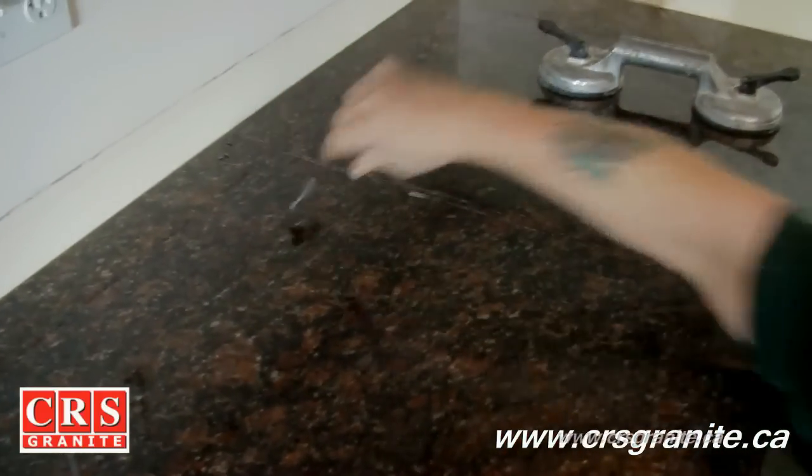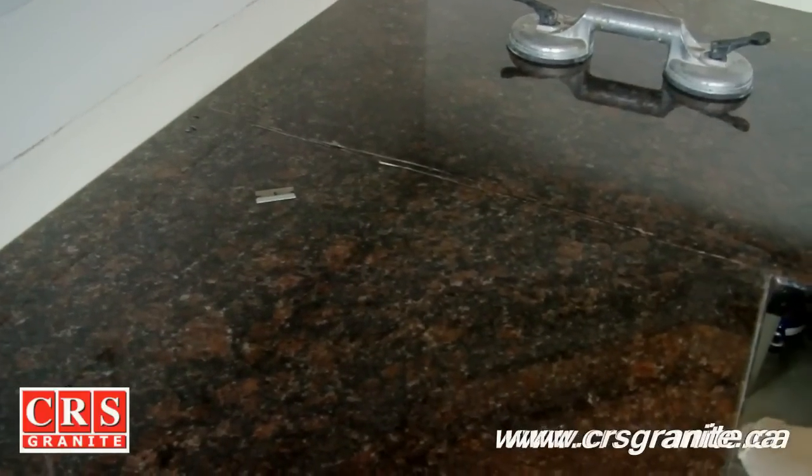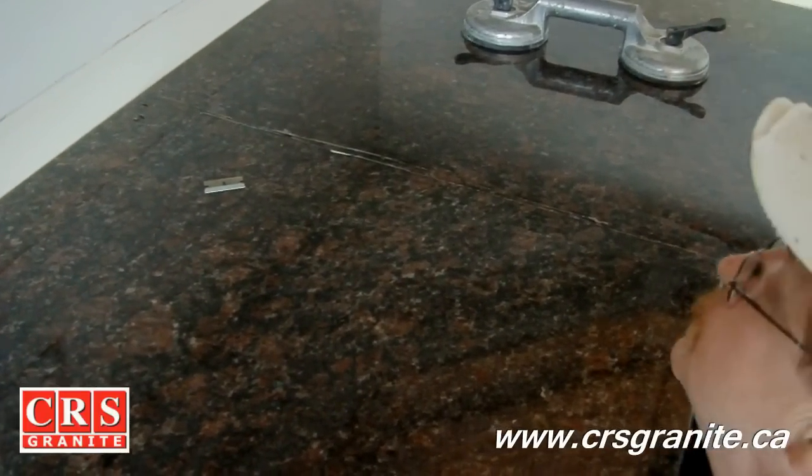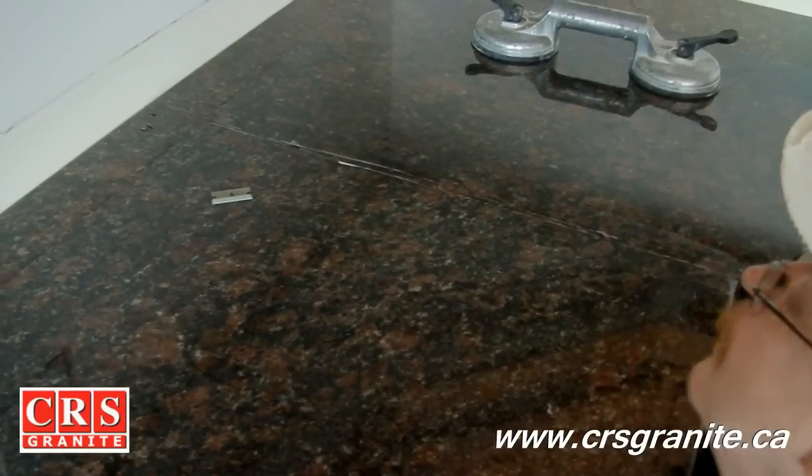Working a seam is quite the art. Basically what you're trying to do is you're trying to start from one side and then go to the other side, incrementally raising it.